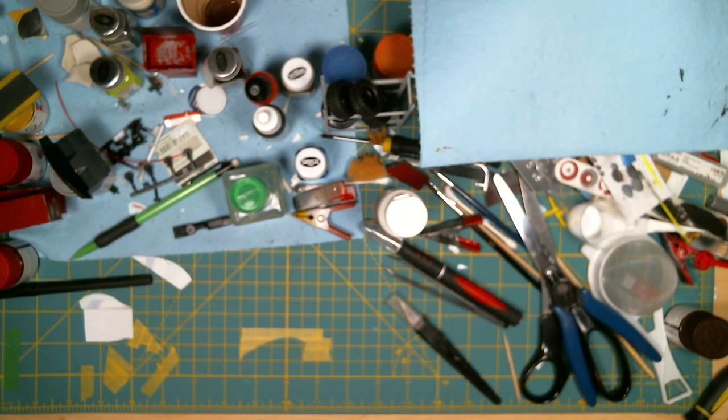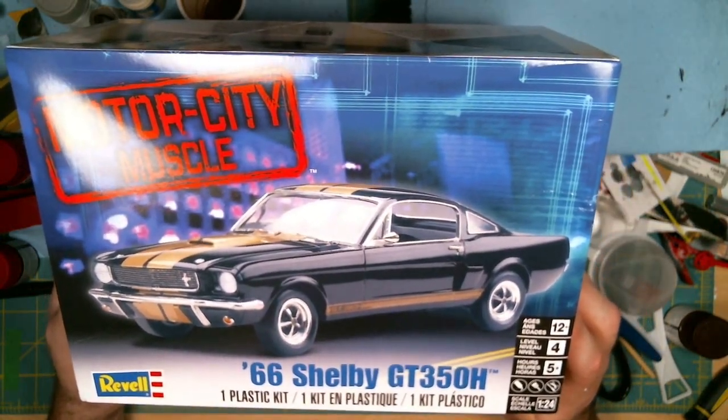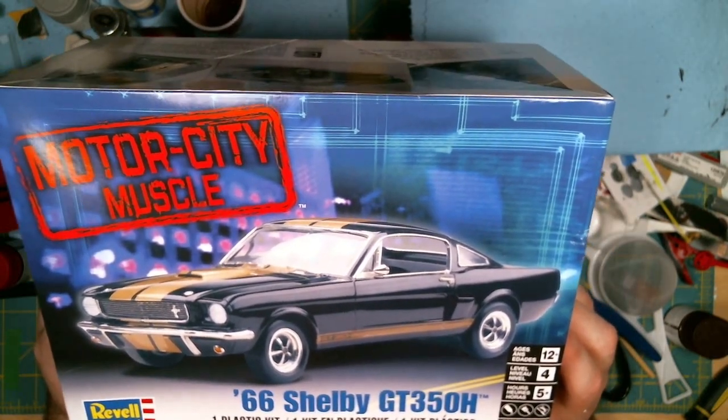I just wanted to do a quick update on the donor kit that I picked up last week or two weeks ago. When I picked it up I was a little bit confused on what donor kit to use, so the kit I'm going to use for the donor is this one — the 66 Shelby GT. This is a 1/24 scale kit, which is what the Eleanor kit was.